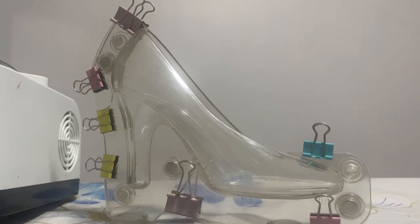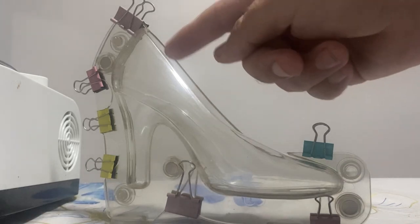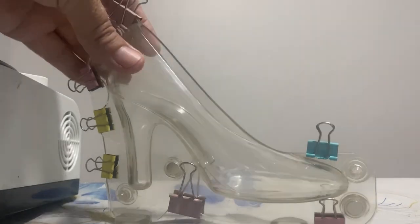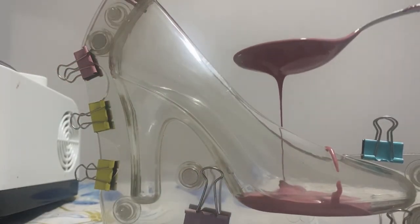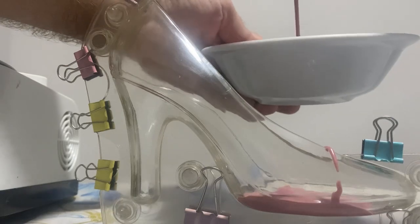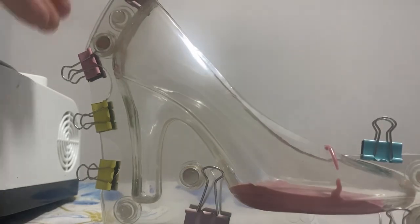Now that the groom's shoe is done and waiting for unmolding, we go with the bride's high heel. With this one I want to make the heel and the sole with ruby chocolate, so it's a little bit pinkish. Then the outside I want with milk chocolate, and from the inside you'll see white chocolate — that's my plan. So I start to put some ruby chocolate in, and then we distribute it to the heel, because that's important of course.